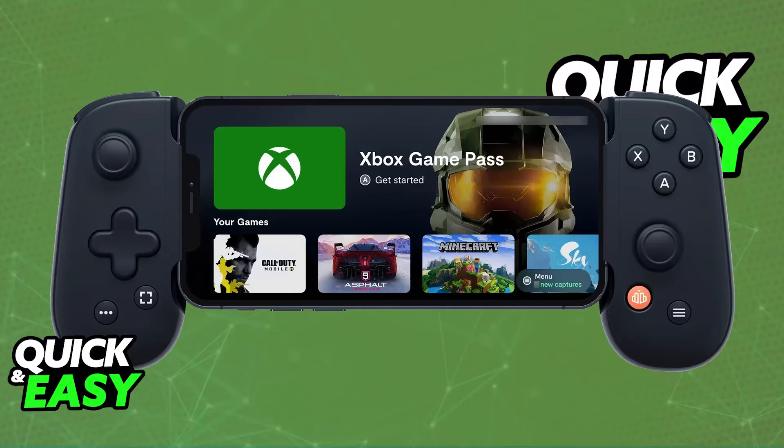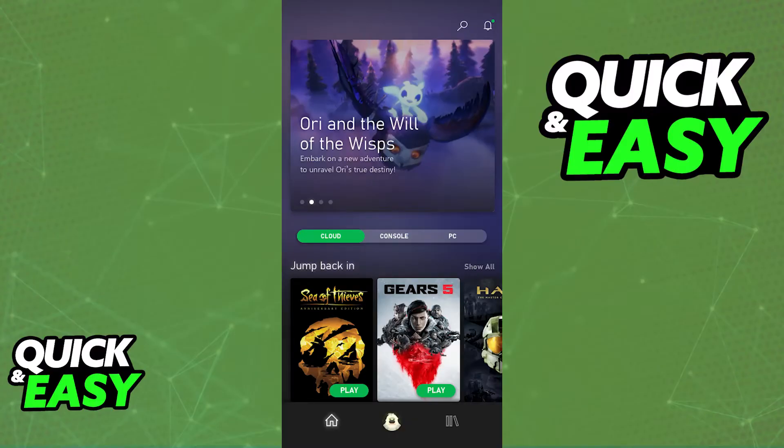All you have to do is download the latest version of the Xbox Game Pass app from the App Store or the Google Play Store on your device. If you have an Android device go to the Google Play Store, and if you have an iOS device go to the App Store instead.